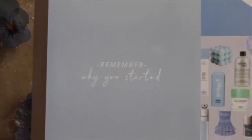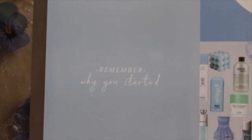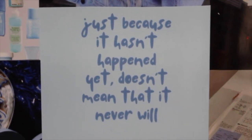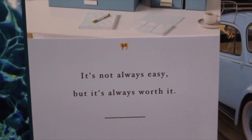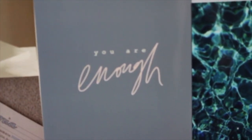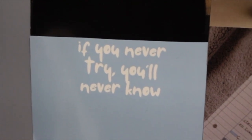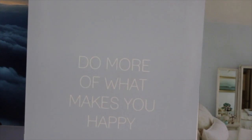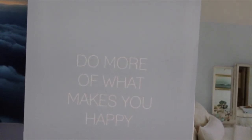The last things I have on here are quotes: 'Remember why you started,' 'Just because it hasn't happened yet doesn't mean that it never will,' 'It's not always easy but it's always worth it,' 'You are enough,' 'If you never try you'll never know,' 'Believe in yourself, darling,' and 'Do more of what makes you happy.' I really want to try and do things that make me happy this year.